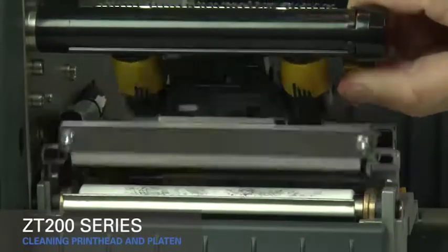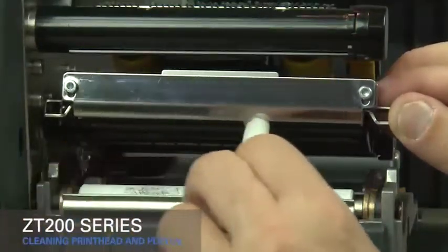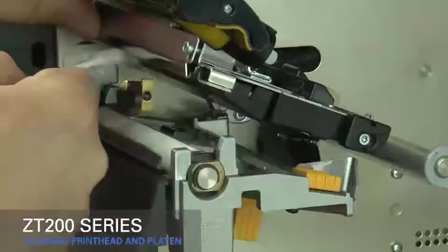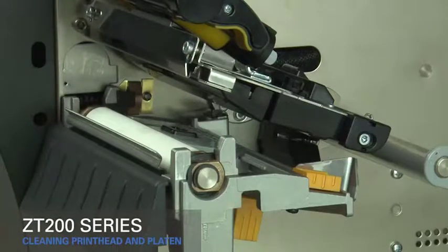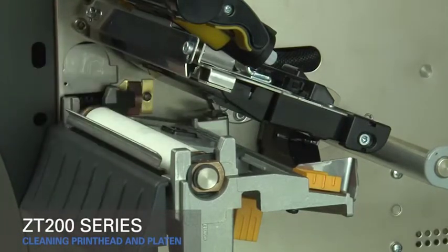Rotate the gold printhead lever up to open the printhead. Use the swab to wipe along the brown strip on the printhead assembly from end to end. You can also use a clean cloth dipped in a solution of nine parts isopropyl alcohol and one part deionized water.